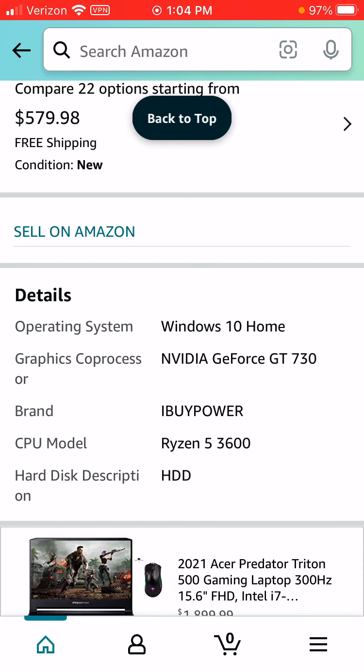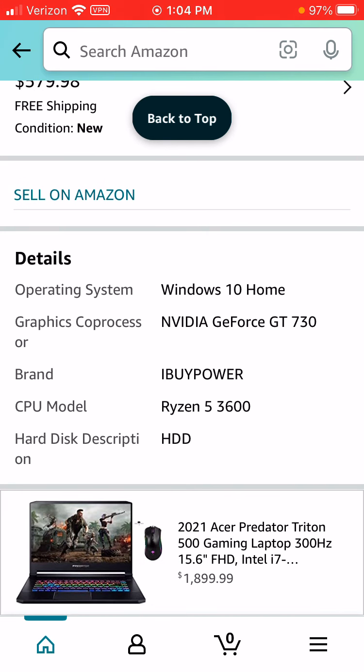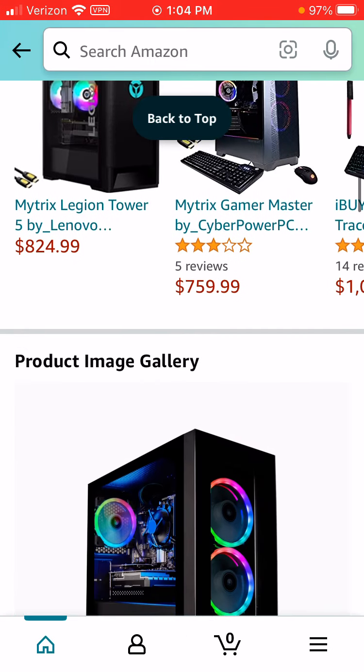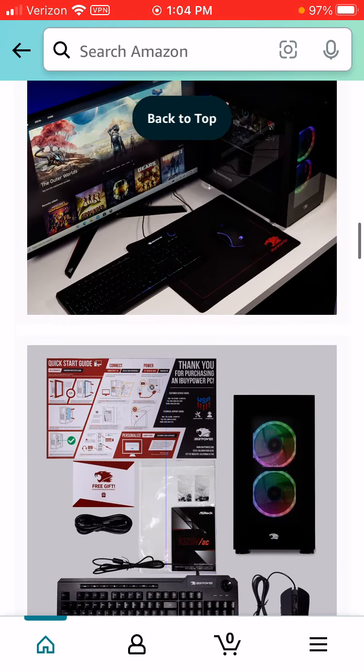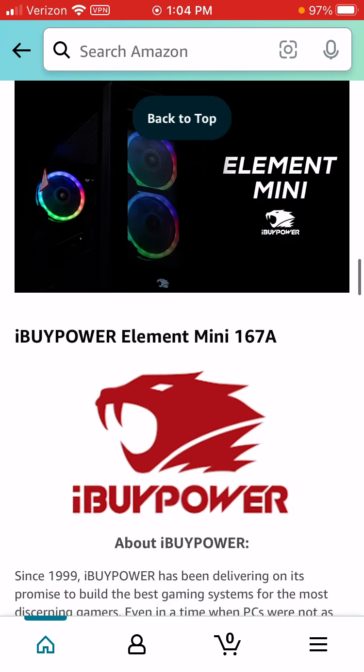It's by iPower. To me, it's a pretty good starter.